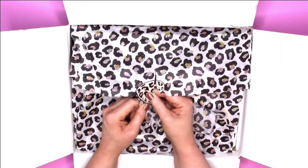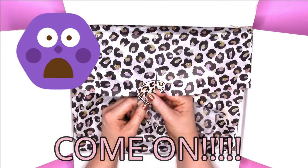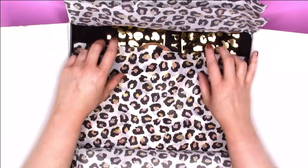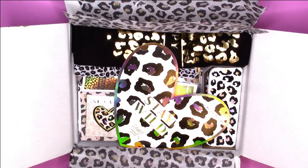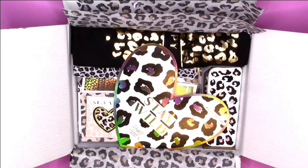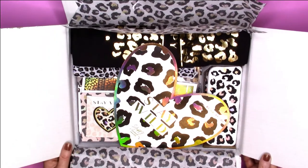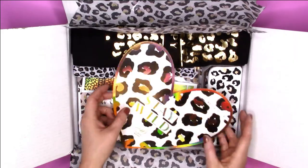I'm so excited to be back on YouTube. I just ripped that sticker — did y'all see that? Anyway, I haven't even had a chance to look at this. I just glanced at it when I got the email that it was being released. I'm not on social media much right now, but I fell in love with the cheetah print and decided to just go for it.